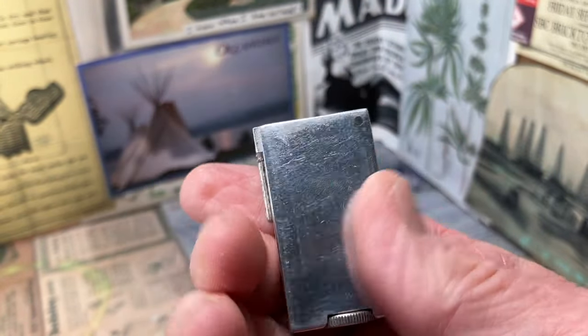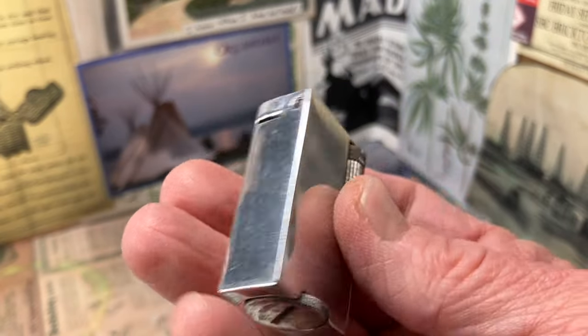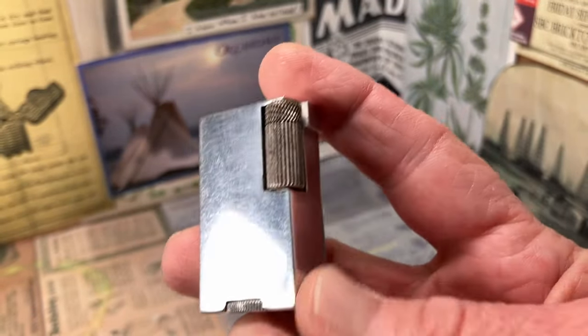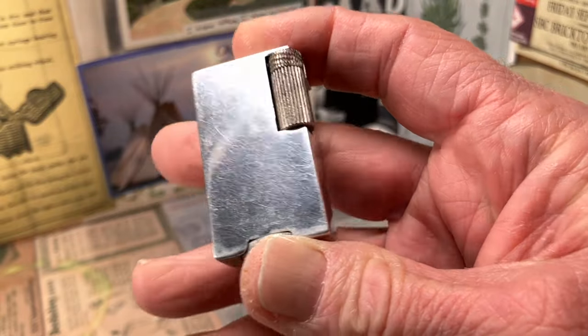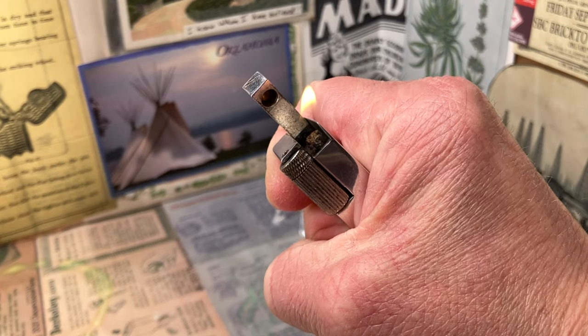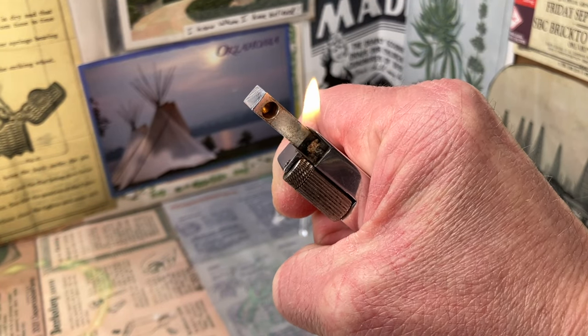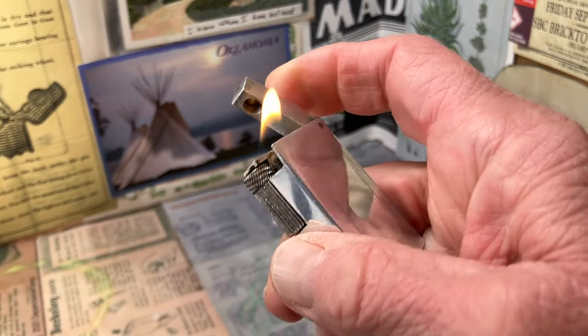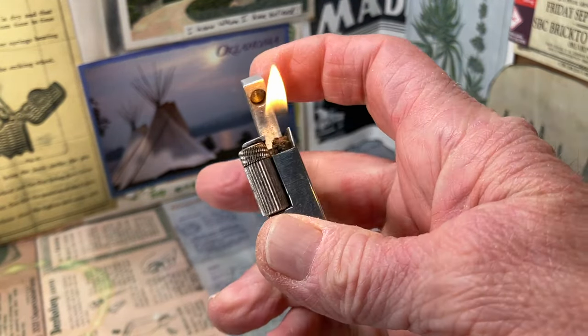It's a very diminutive lighter, although it is pretty thick and pretty wide for how short it is. It's a really cool old lighter that, if you are an aluminum block petrol lighter collector, you definitely should have this in your collection.